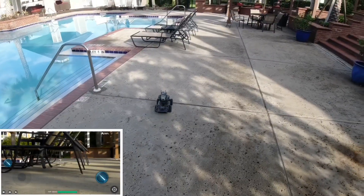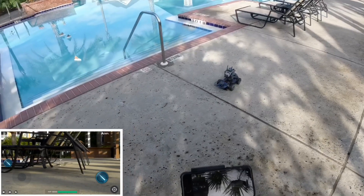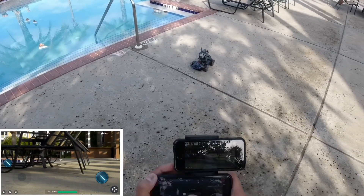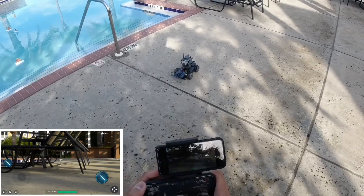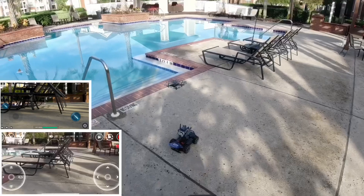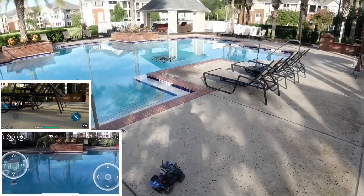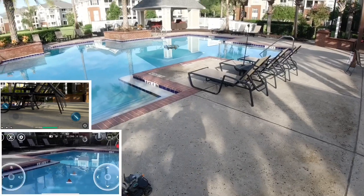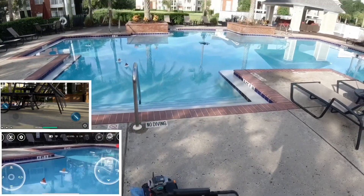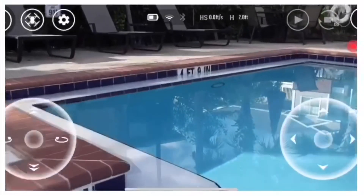I'm gonna go ahead and fly my Tello, and Tello will be flying right now. It's gonna go ahead and take off. Look at that guy — interesting. I'm gonna go ahead and go to attack. See, the Tello is already flying and spying.